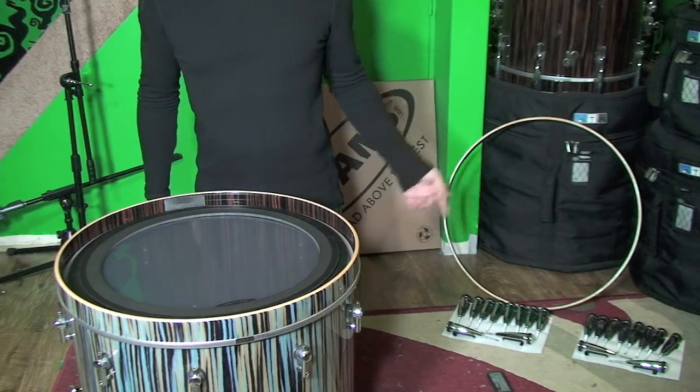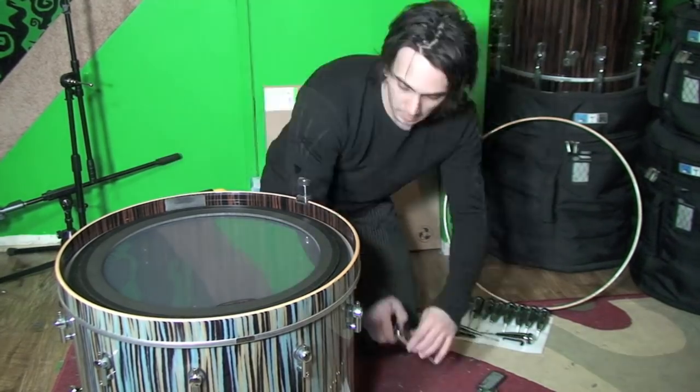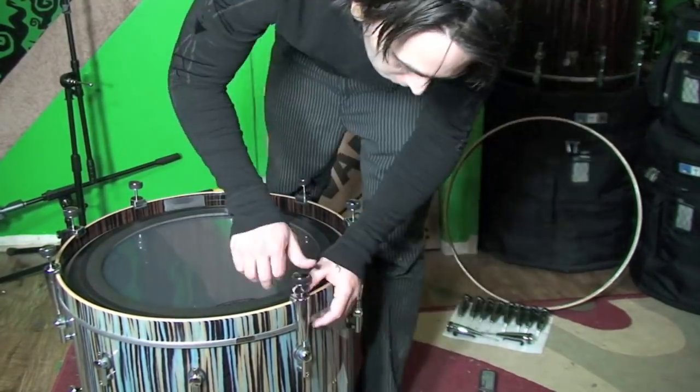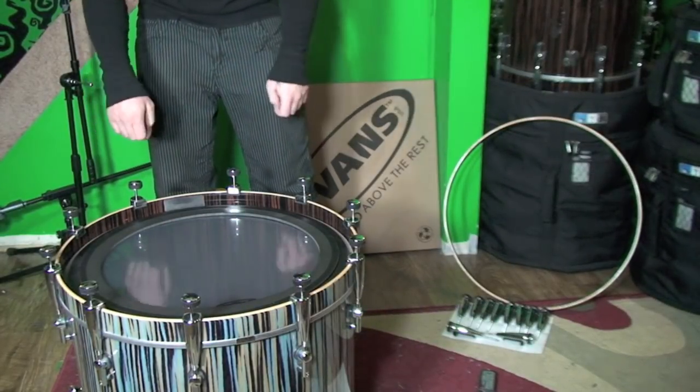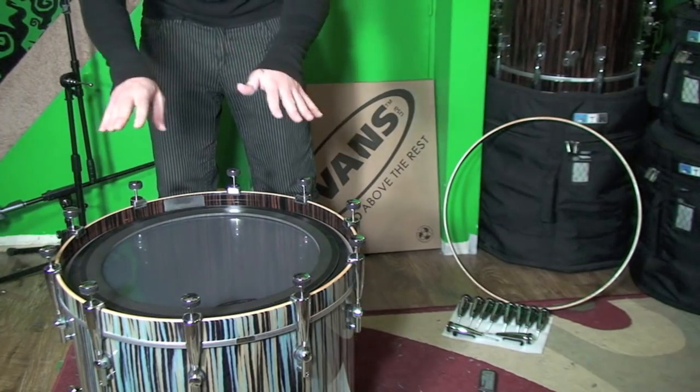Now that we have everything lined up, we're going to need to put our tension rods on. As with the snare drum video, we're not going to put any tension on the head yet — we're just going to take all the tension rods down to where they touch and make contact.